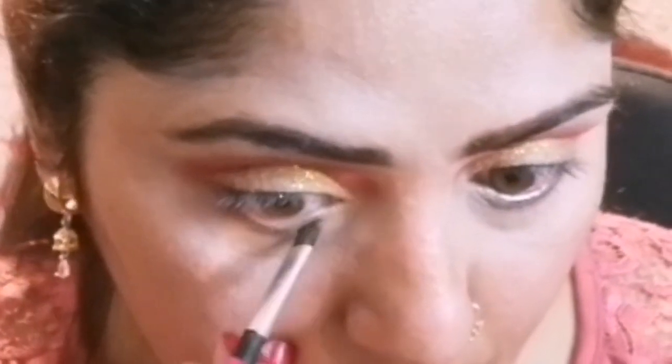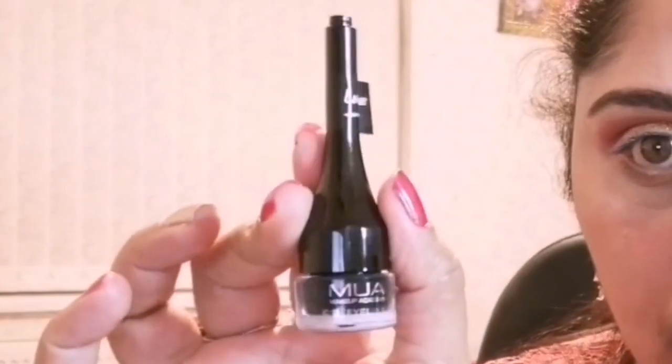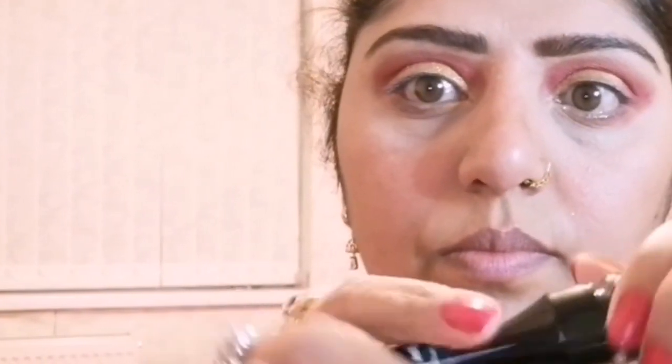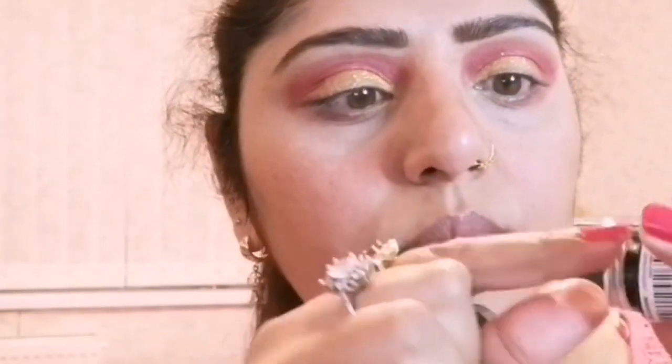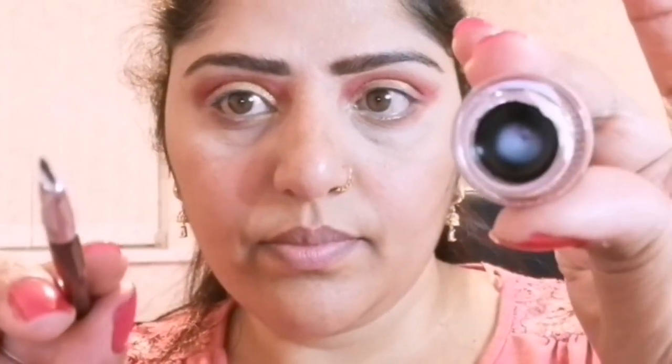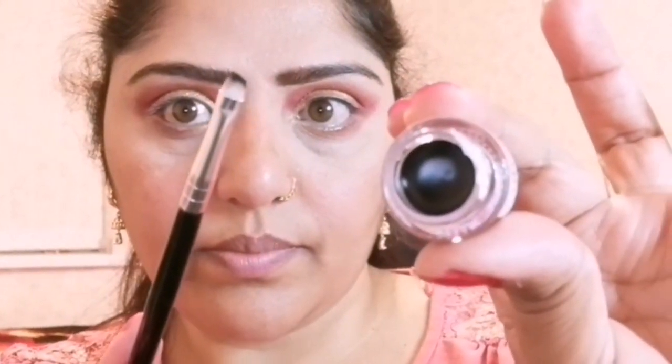This is MUA Makeup Academy gel eyeliner in shade 'Underground', which is a jet black, long-wear formula. Applying on my eyes with the angle brush to define my upper eyelashes.